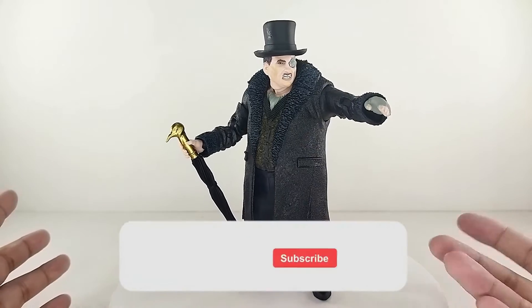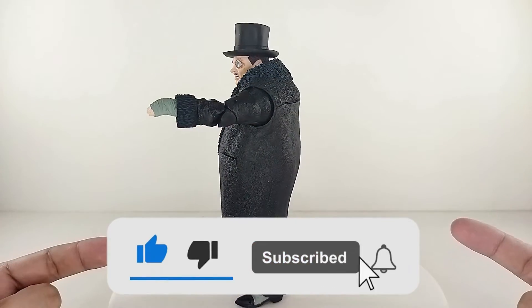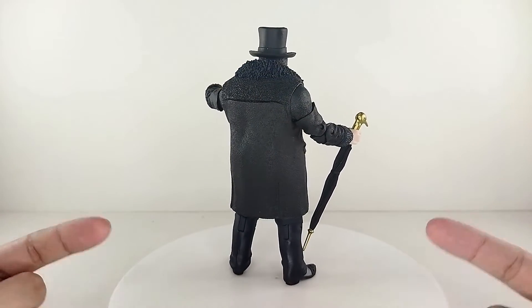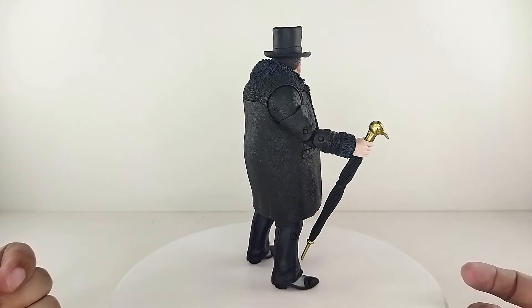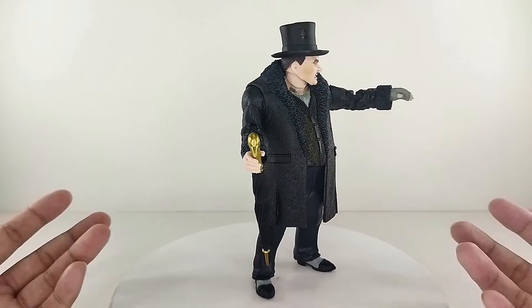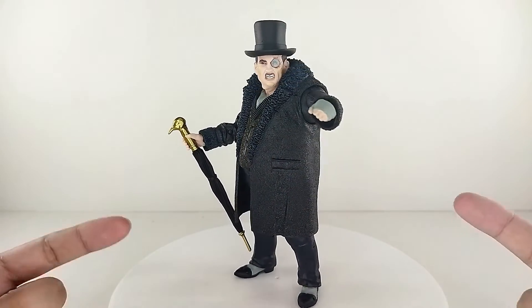I hope you guys liked this video. If you are new to the channel, please hit that subscribe button and hit the notification bell to be updated on every new video. We have hundreds of videos on the channel for you to check out. If you find one you like — or nah — we're just happy you're here. Remember guys, life is just one big collection. Peace out. God bless. Look at that Penguin — we won.